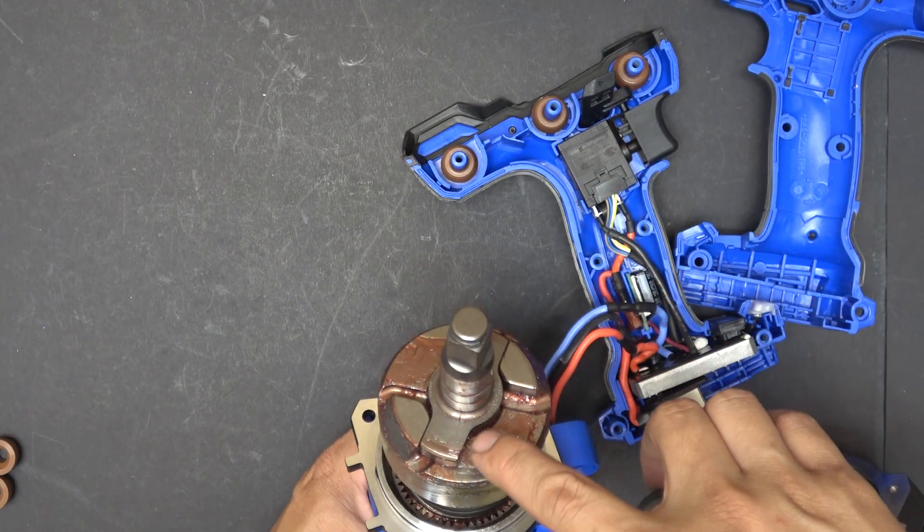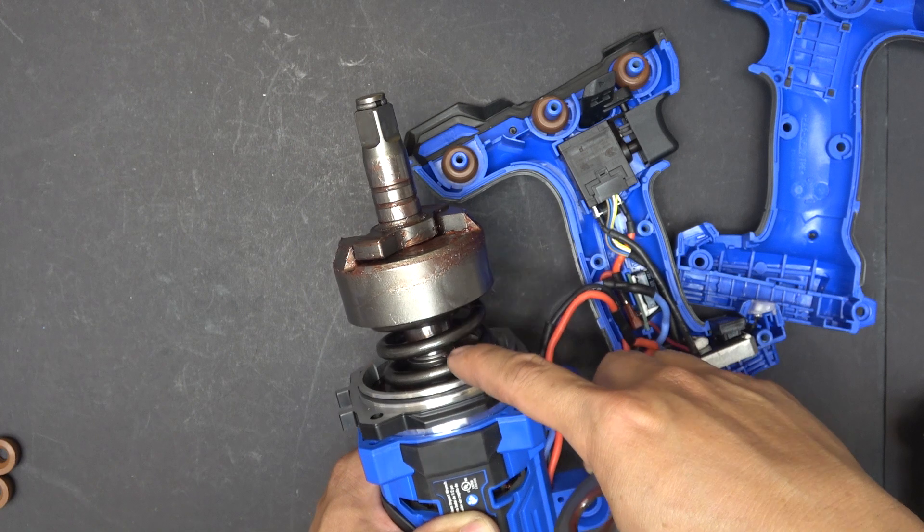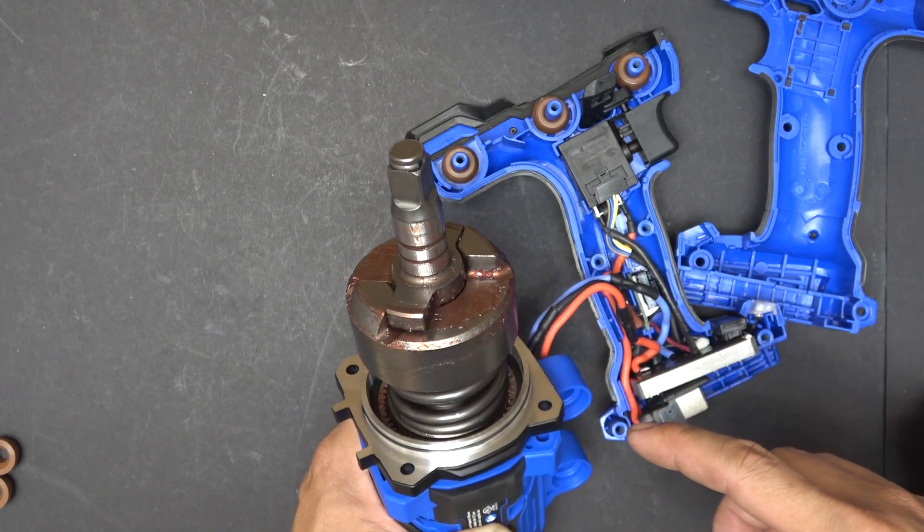There's the anvil and a huge spring down here. This is built like a tank.